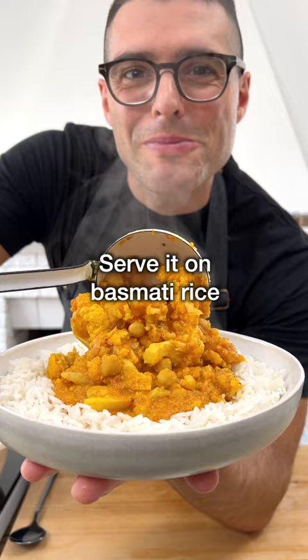Look at this. Serve it on a plate with basmati rice, some fresh coriander or parsley, a pinch of garam masala, freshly squeezed lemon juice and...